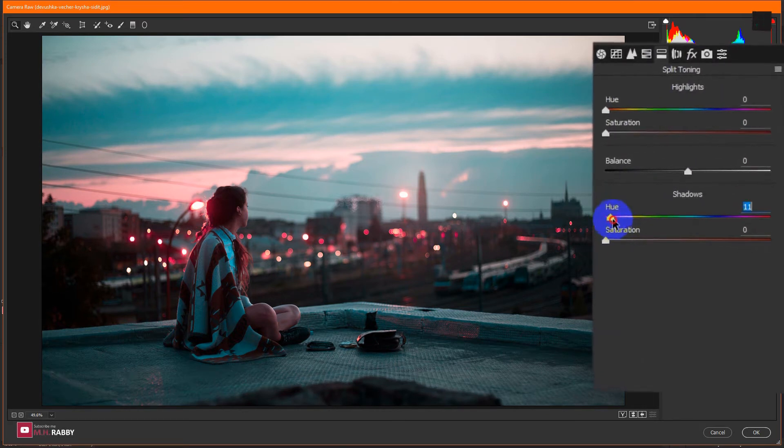Then go to Split Toning and increase the highlight saturation. Also increase the hue to get a perfect cyan color grading.